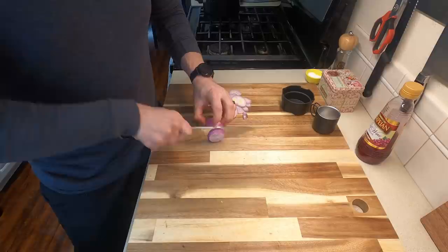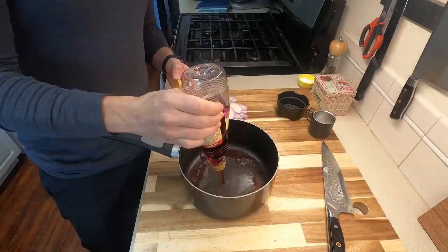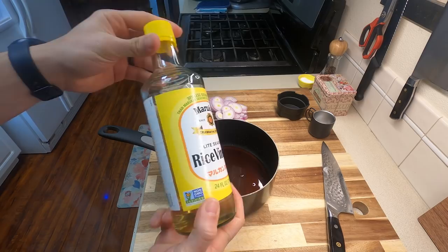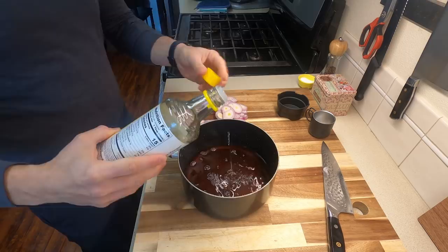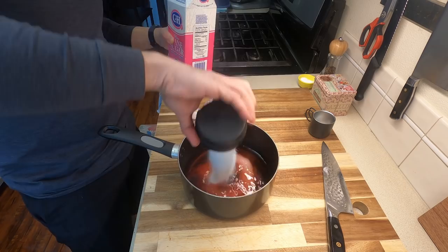They didn't really talk about this in the anime, but we're going to make a pickled shallot. Pickled shallots are relatively easy to make and they are kind of an umami bomb for any recipe. You want to make sure your shallots are about a quarter inch of thickness so that when we add our vinegars, they don't disintegrate too much. For this, I'm going to use equal parts red wine vinegar and rice wine vinegar — about one cup of each. This is going to help balance the overall acidity. We're also going to add about one half cup worth of raw sugar to brighten everything up and mellow out the acid.